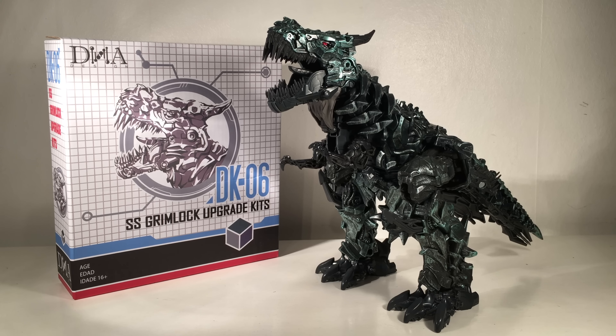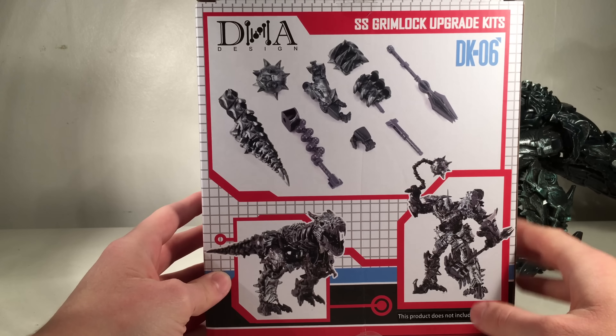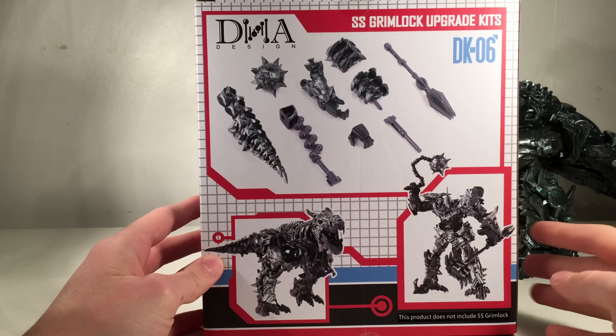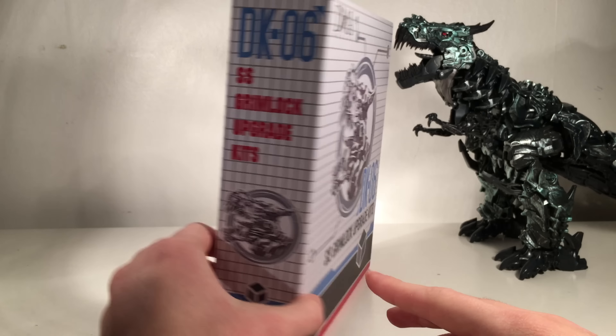Starting off with the front of the packaging, as you can see it says DNA Designs. We've got a very nice graphic of Grimlock — Studio Series Grimlock DK06. The side of the packaging just states that it is an upgrade kit. On the back of the packaging it showcases the entire content of the package as well as the dinosaur and robot mode when all these extra parts are equipped upon the figure, and the other side just states that it is an upgrade kit.